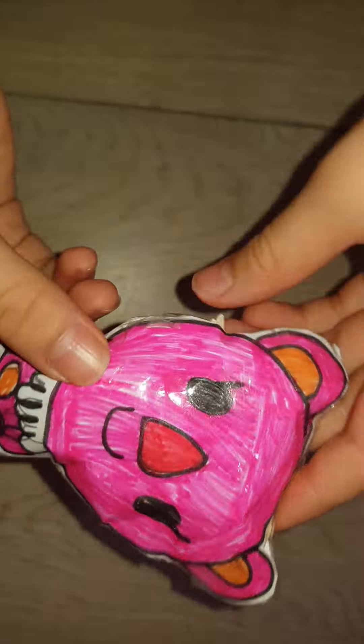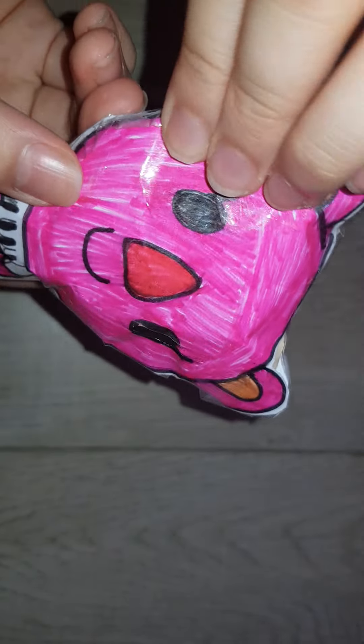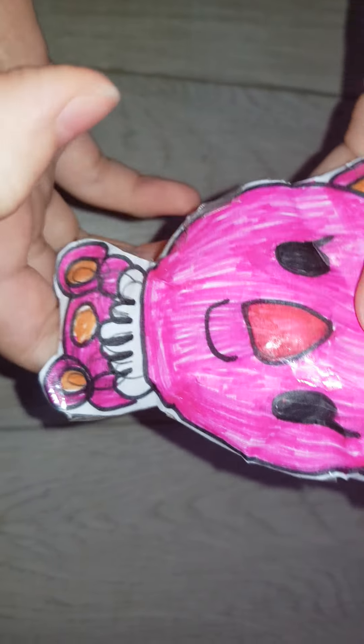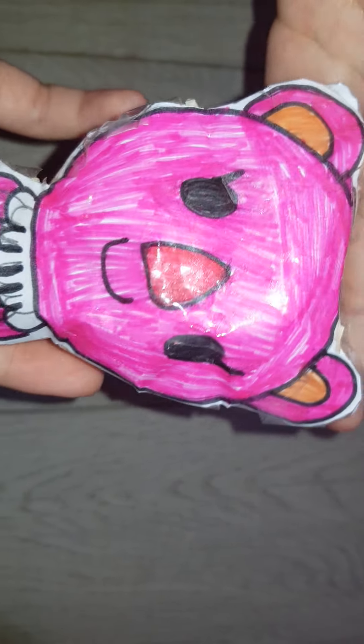A cute little koala. This koala is pink, with a dress, ears, face, and eyelashes.